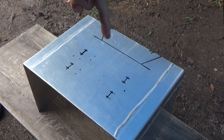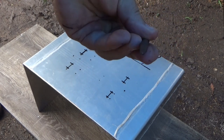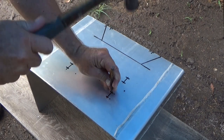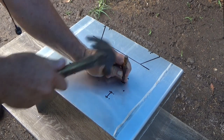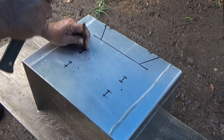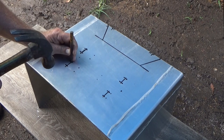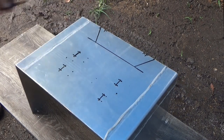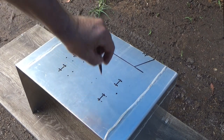Before you get started drilling, so that the drill doesn't bounce all over the place, use one of these — a center punch. It's got a little tip on it. Put it on the spot you want to start your drilling and give it a whack. All right, they're all good to go. Now the drill will sit in the hole, stay there, and go straight through.